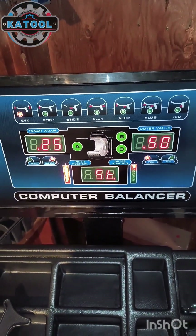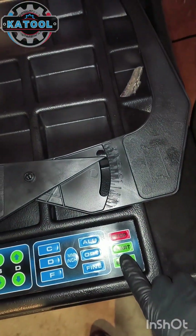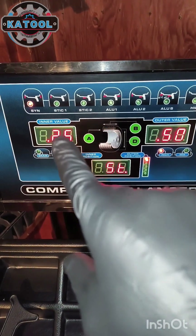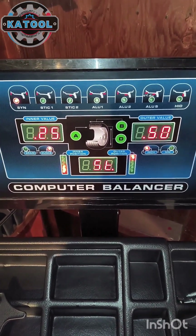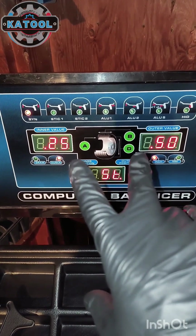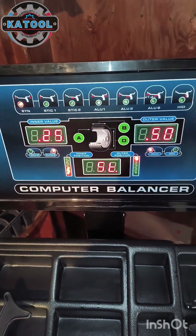Once your weights are affixed, press the start button again. If you've done everything correctly, it should read zero and zero, meaning your wheel is balanced and you can dismount it. If it still shows a reading, investigate where more weight is needed or adjust the weights you placed.